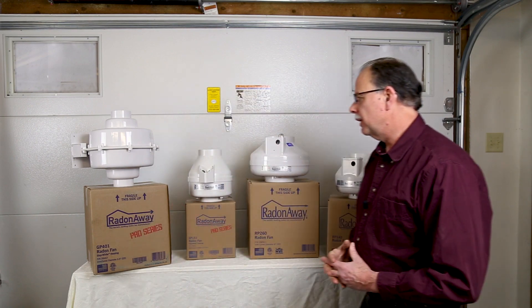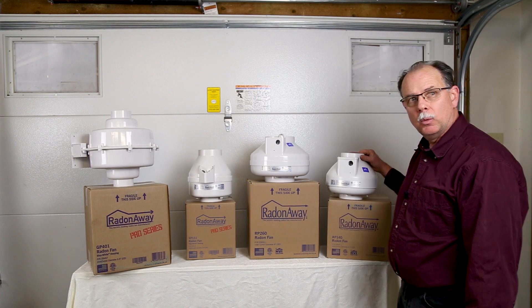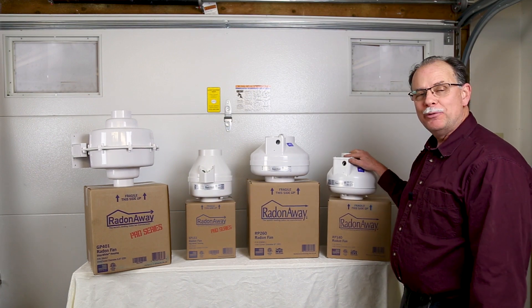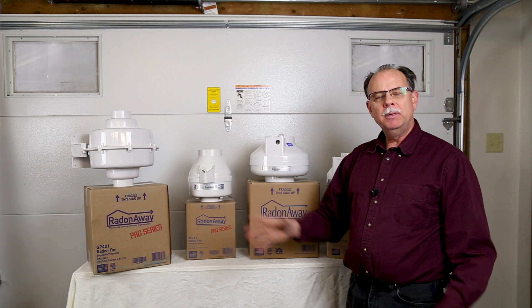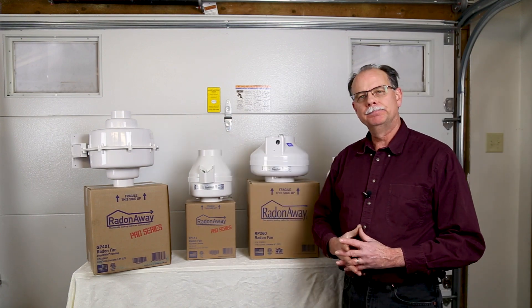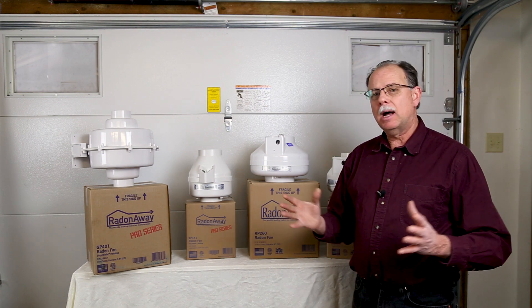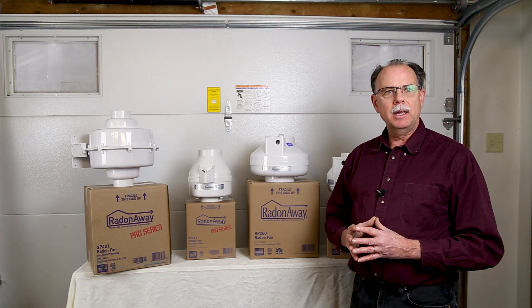To sum up, the most common fans we sell on our website are the RP 145 — high airflow — and the GP 501 — high suction. If you have any questions, feel free to go to our websites, fill out a contact form, and we'd be glad to help you some more.